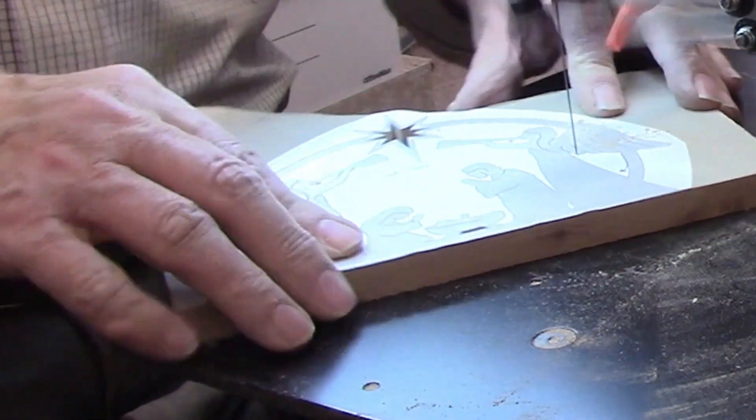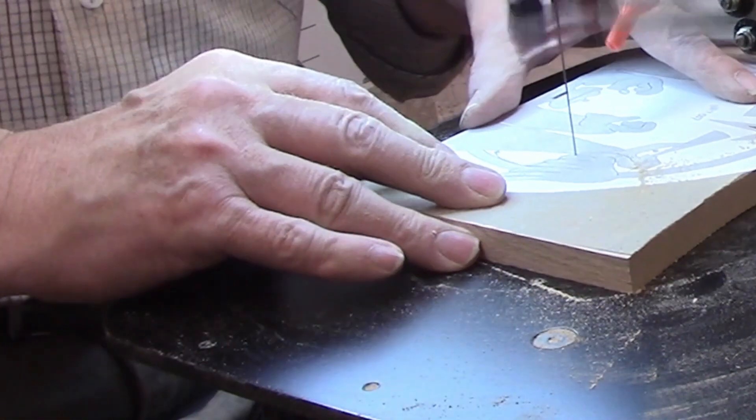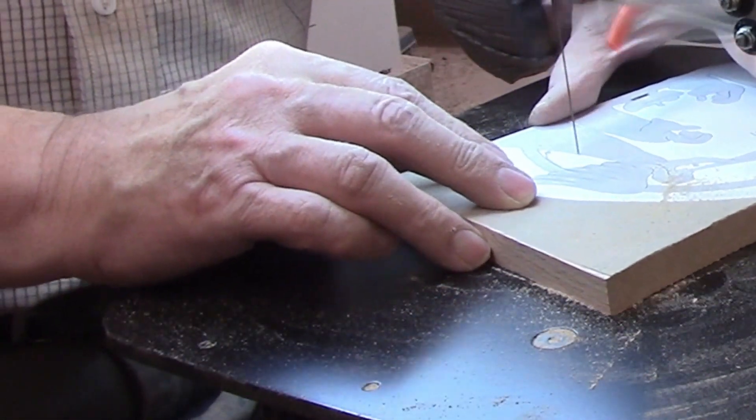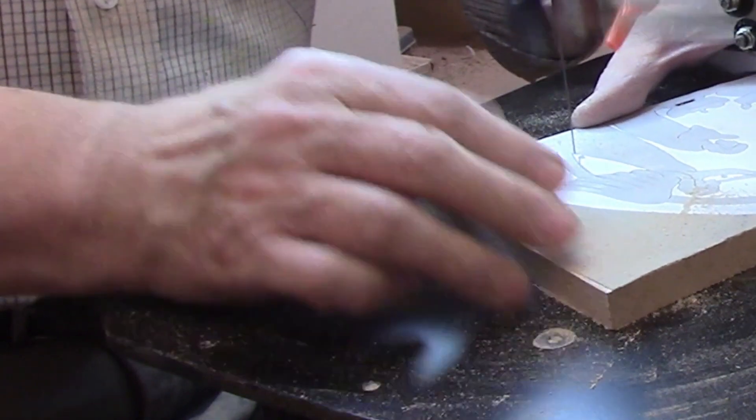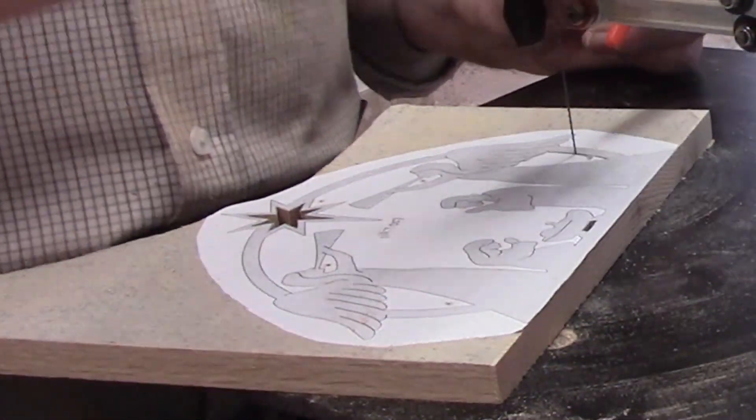These cuts show off one of the features of the Pegas scroll saw I really like. When you complete an interior cut, you release the tension on the blade, unscrew the upper blade knob, then lift up the arm. It stays in place while you move the workpiece over the next pilot hole, then you tighten the blade again, add tension, and start cutting.